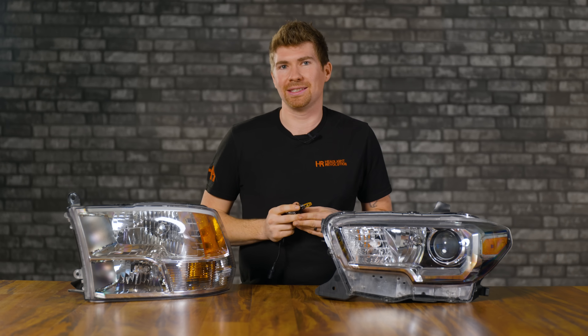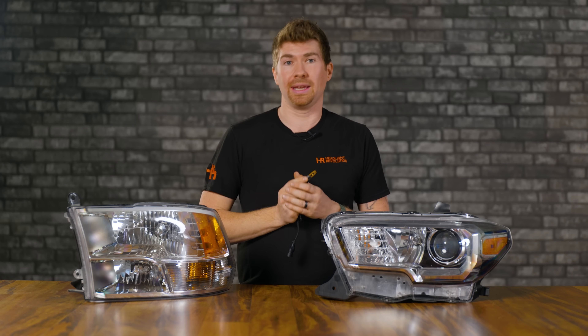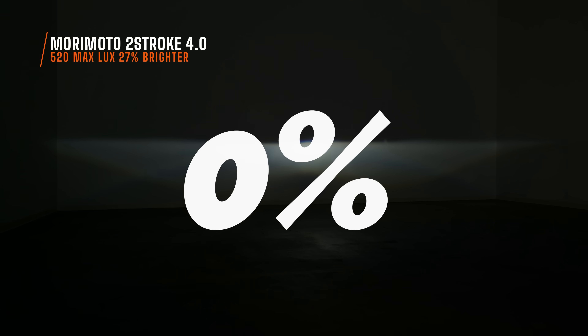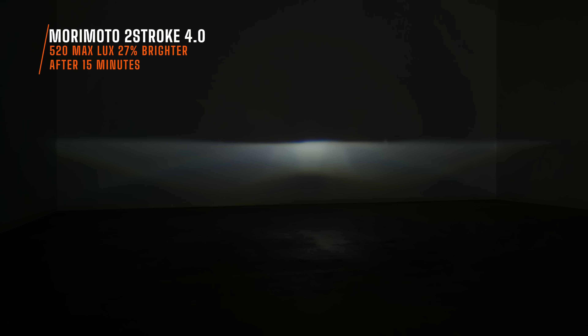After 15 minutes, we measured the brightness output again. The Two-Stroke 4.0 after 15 minutes, to my surprise, was still 27% brighter than your stock halogen bulbs. That means there was a decrease in brightness of zero. That is wicked. The fact that there is an LED bulb that maintains its brightness over time is wild. So even if it's less bright than other competitor bulbs at startup, after a certain amount of time it's going to be brighter no matter what.